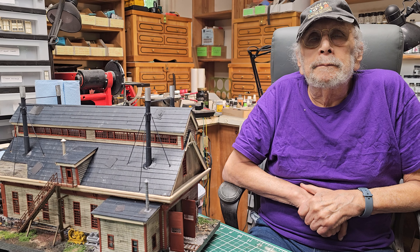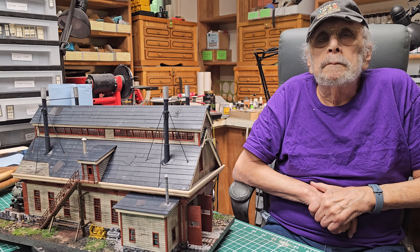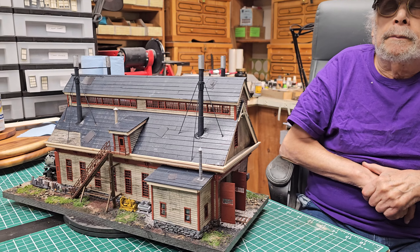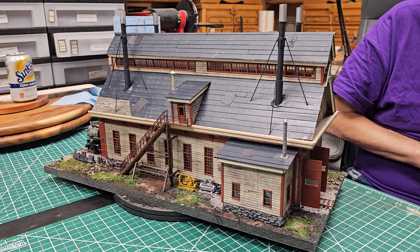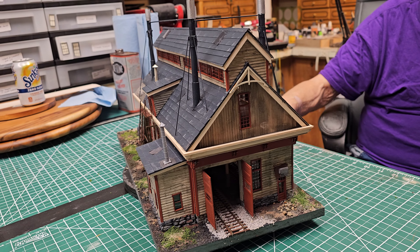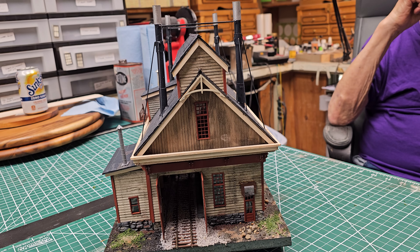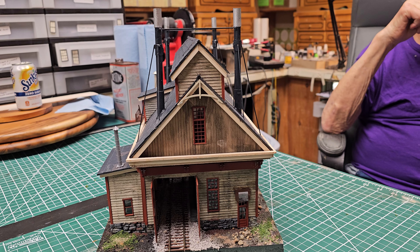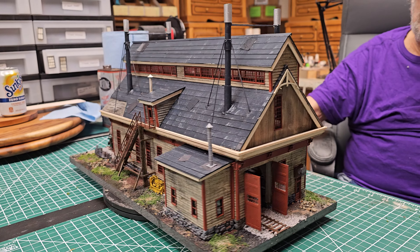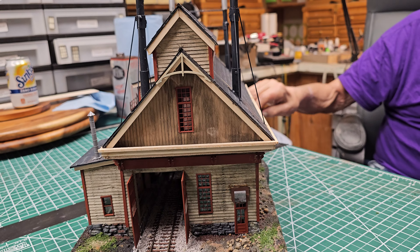This engine house diorama is 20 inches long by 9 inches wide in HO scale. I'm going to rotate it slowly. It can be a single stall coming out the back, or it could be made two stalls going in and two coming out — it can be either way. I didn't want to have symmetry, so I broke it up here. Once it's all coming out the back, it's fine.